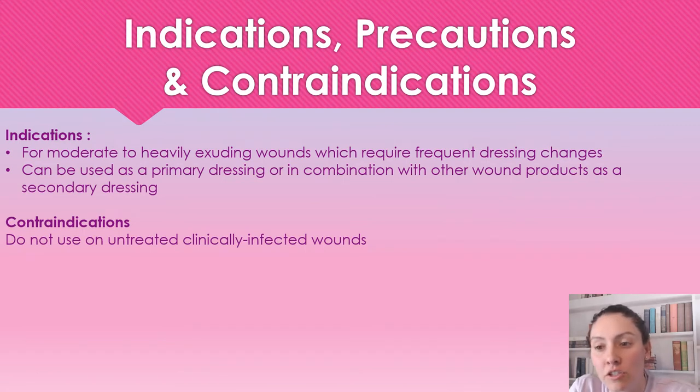This dressing is indicated because it does absorb high amounts of exudate. It is indicated for moderate to heavy exudating wounds which require frequent dressing changes, so this can minimize how much you need to change the dressing. If you're changing it daily, it can go to every other day, depending on the amount of exudate.